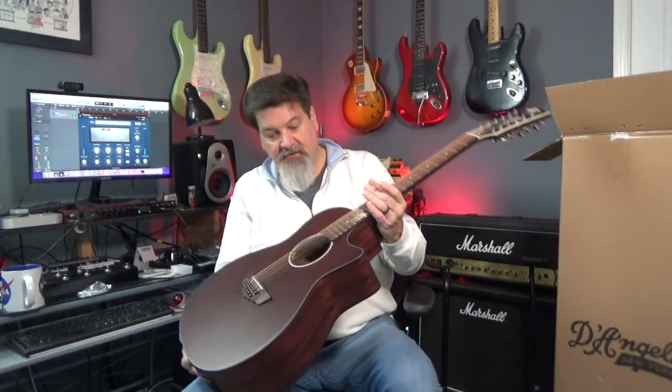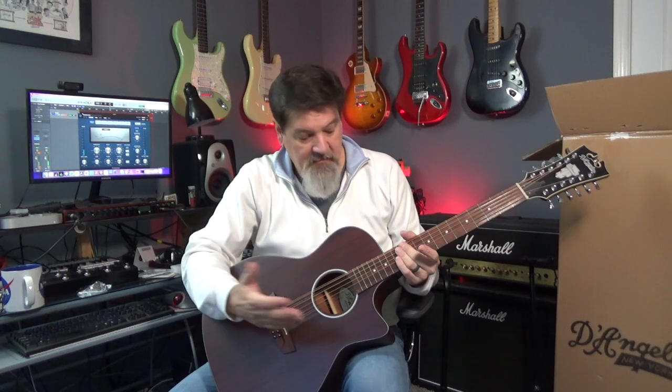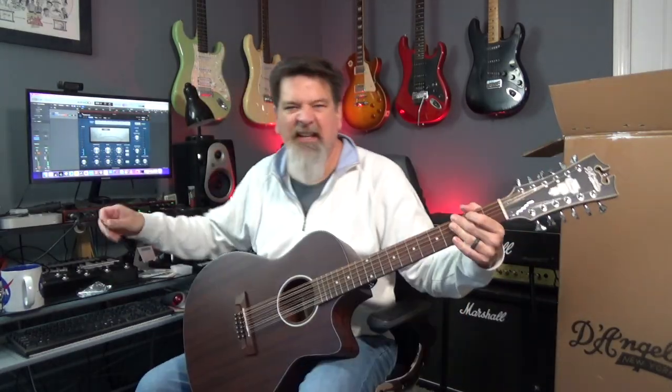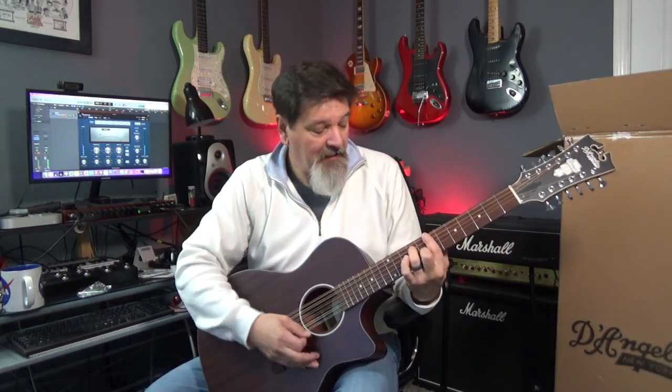Now let's see. Wow, it's almost in tune — which, a little hint: 12 strings are never completely in tune. They're always gonna be a little bit out. It's still not a hundred percent in tune but it's gonna take a while to kind of acclimate.